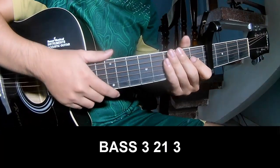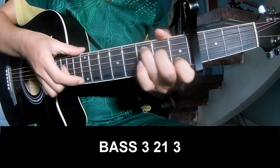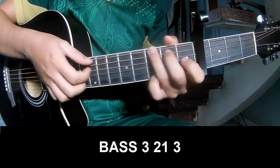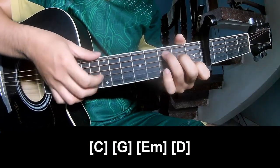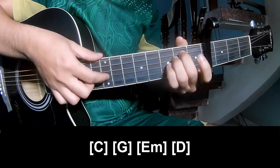The first pre-chorus and verse should play: P, 3, 2, 1, 3, P, 3, 2, 1, 3, and should play along C, G, Am, and D.